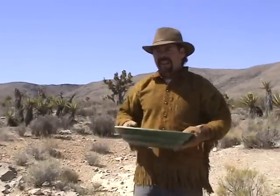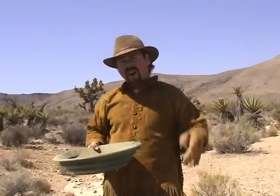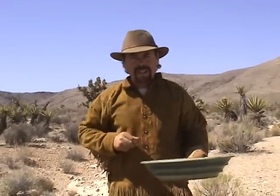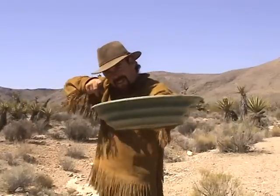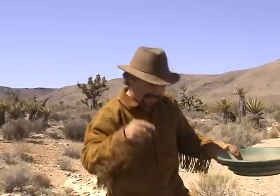Well, there you have it. That's how you dry pan out in the Mojave Desert when you ain't got no water. I hope you've enjoyed today's episode on how to dry pan. If you've liked today's episode, please rate, share, and subscribe. Leave me a comment because I really want to know what you guys think. Until next time, this is Jeff Williams with AskJeffWilliams.com saying: if you can dry pan desert sand, then ye shall behold gold when no one else can. Take care.